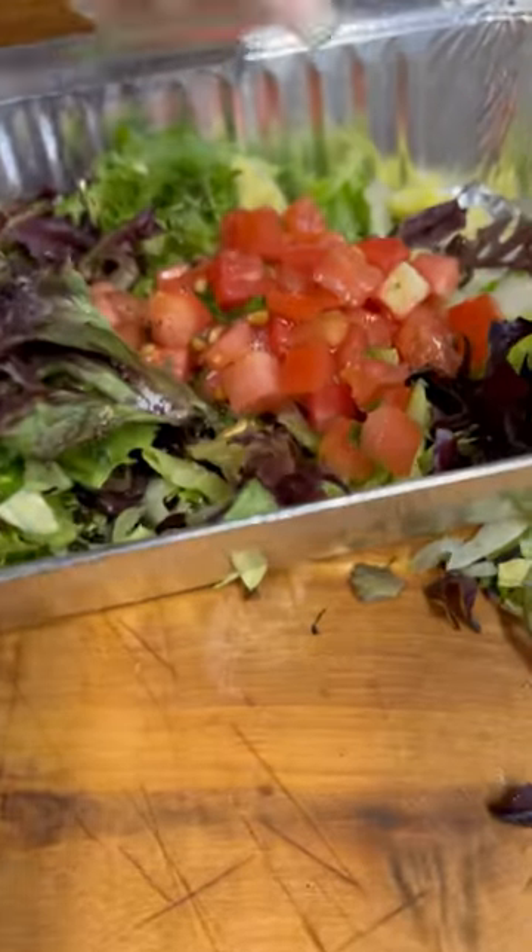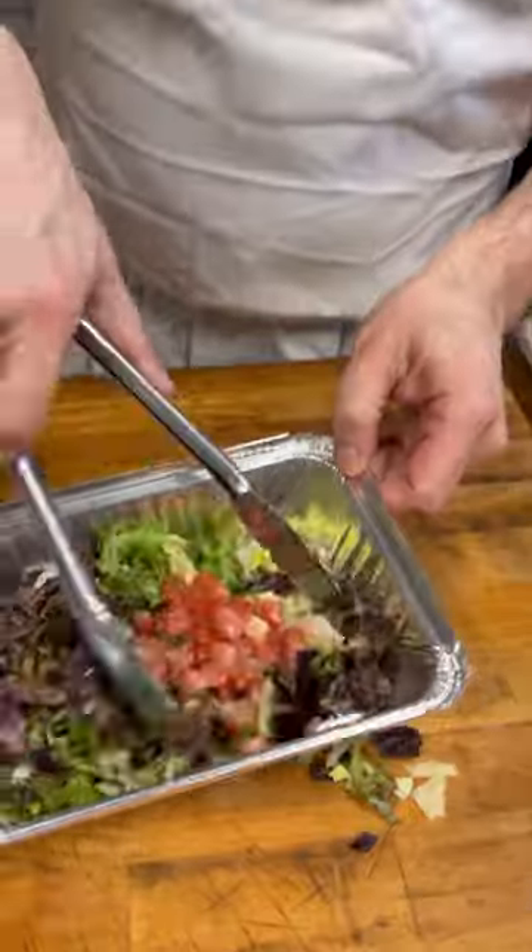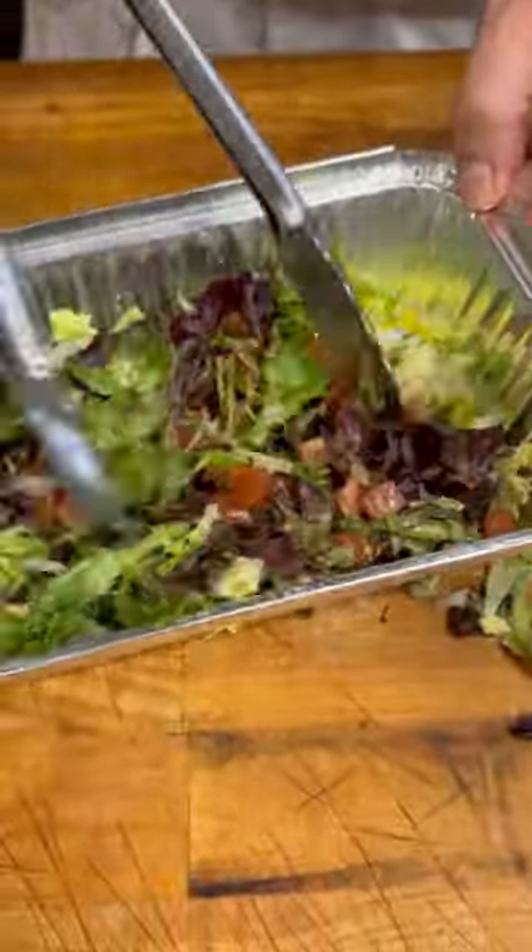It's going to go right in there. I'm going to lightly dress it with a little of our homemade red wine vinaigrette, and toss it around to make sure everything gets nice and lightly coated.